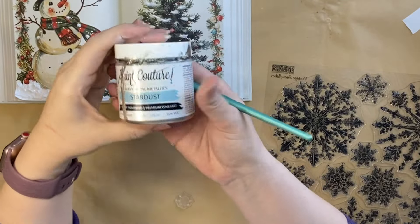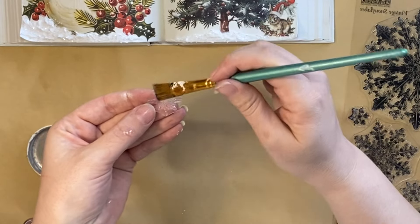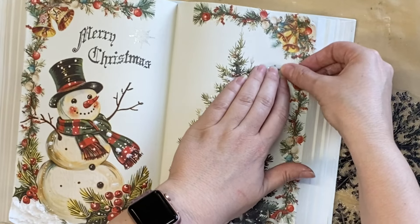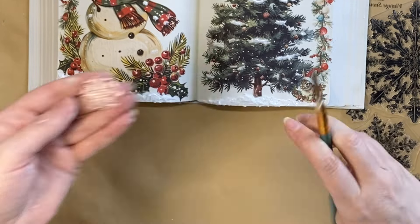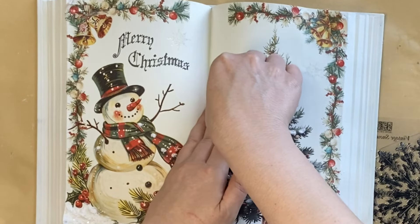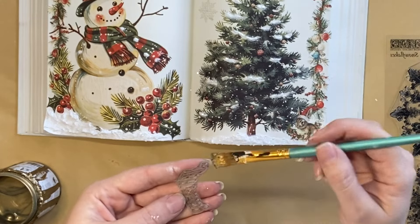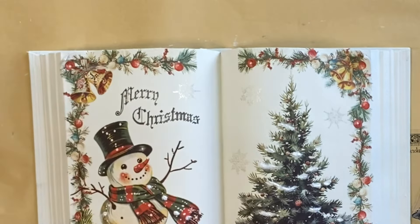I'm then going to use Paint Couture's Stardust Heavy Metal Metallic, carefully and lightly brushing that over the top of one of the smaller snowflake designs, pressing it on the left-hand side of the book, then adding a little more paint and applying the same design on the right-hand side. I selected two more of the smaller snowflakes from that new stamp and repeated the same process. I felt this was a more subtle way to include this beautiful stamp — we've already got a lot going on with those transfers.